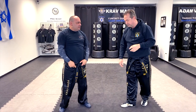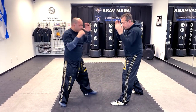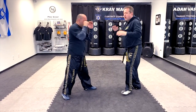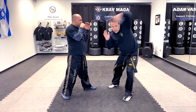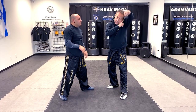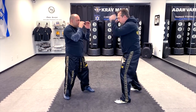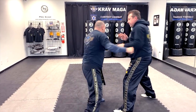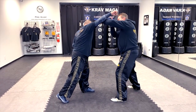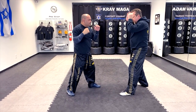Now, how we do it for a roundhouse punch. For the roundhouse punch, I'm kind of going like a hook, but with my elbow up. I'm coming over here and I'm putting my ear into my bicep. I'm still sliding on his arm and hitting him.